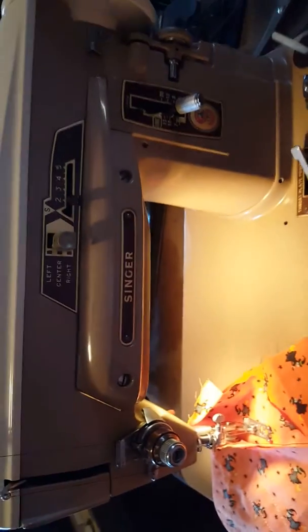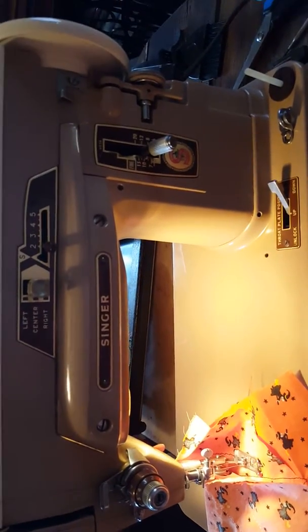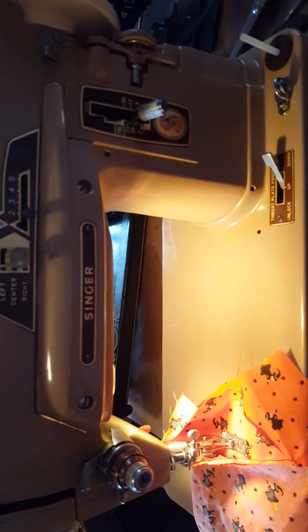I think this would be a great little machine for quilting - probably a great little portable take-along machine for those people that like to do those quilting parties.